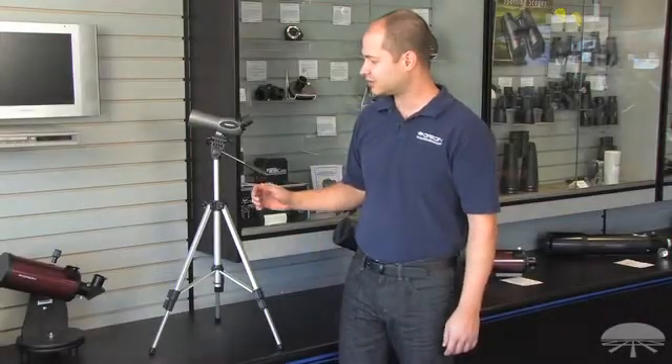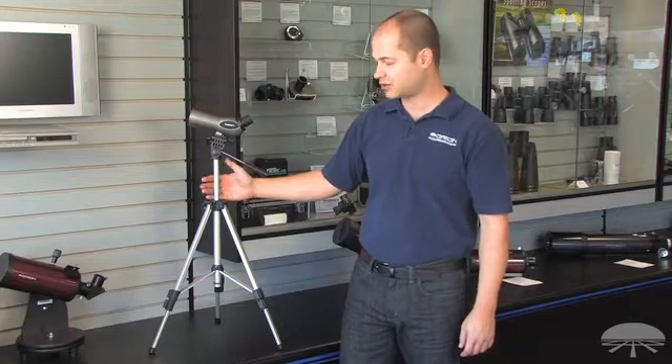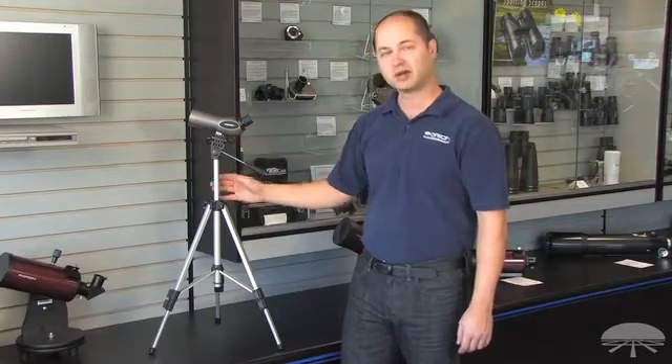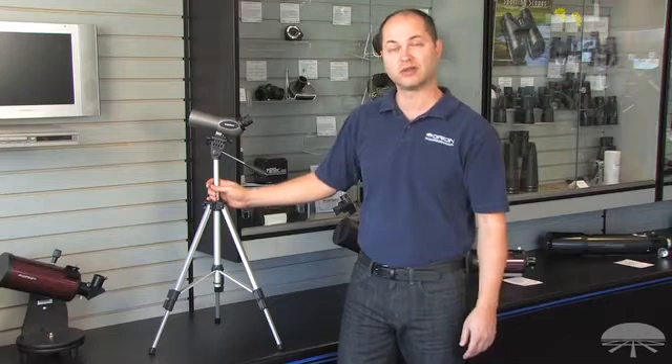Hi everyone, I'm Kent with Orion Telescopes, and this is the Orion 20x50 Spotting Scope and Tripod Kit. We sell the Spotting Scope by itself separately, or in this case with a tripod for those people that need a photo tripod to go along with the Spotting Scope.